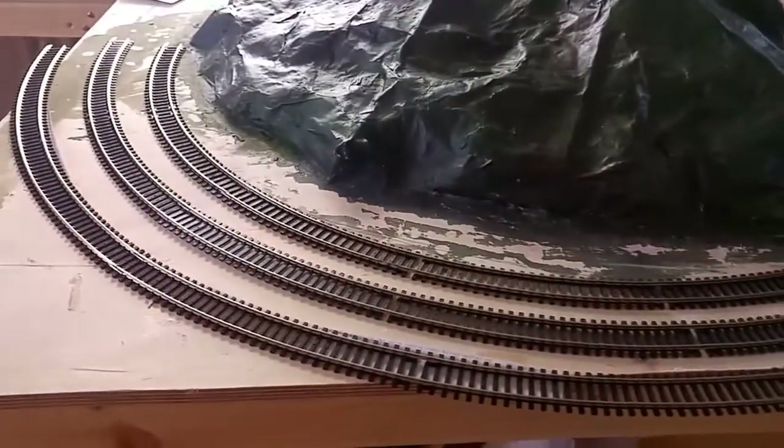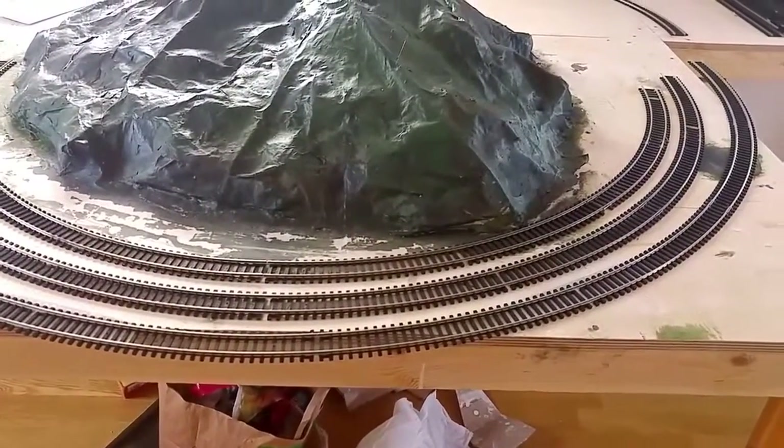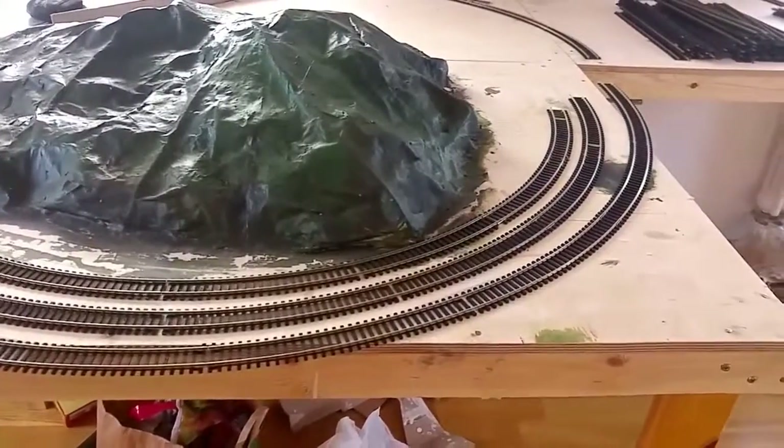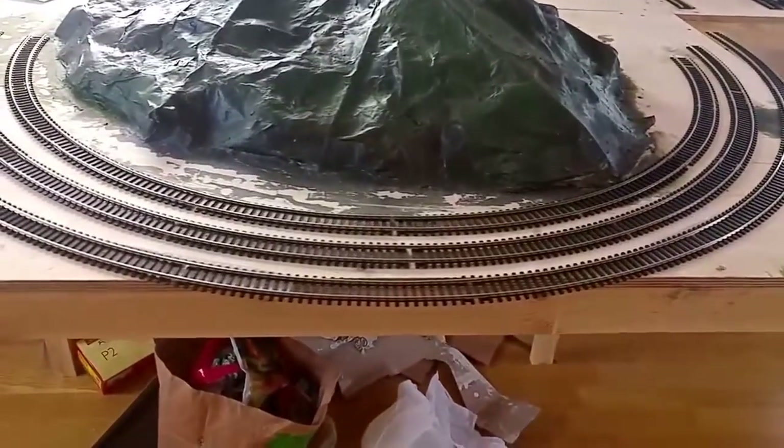The largest radius is fourth radius, then third, and then second radius on the inside. I haven't got any first radius because it seems to be pretty useless with today's modern rolling stock, though it's probably okay with the Thomas range.